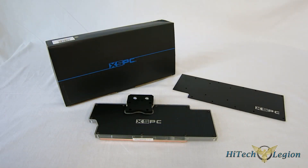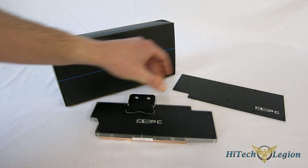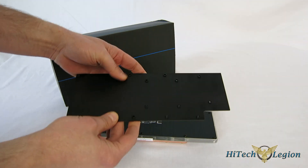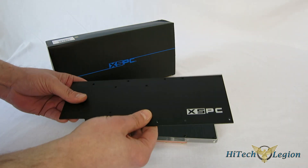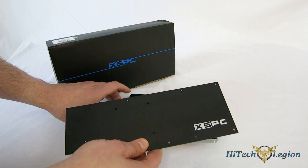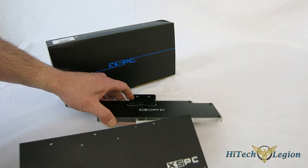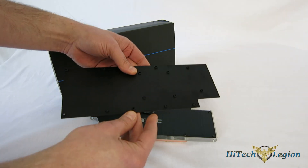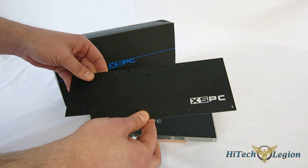Looking at the XSPC Razor, we're going to be looking at two different pieces today that are used in conjunction with each other. First off, we have the block itself; second, we have the backplate. The backplate is available separately. Many feel that on a large card it's going to add a lot more stability, even though you've already got good structure with just the block itself. It also adds some great eye candy in the case — it really looks phenomenal on the back of the card.